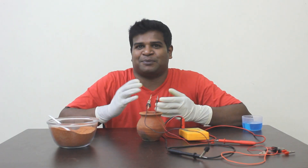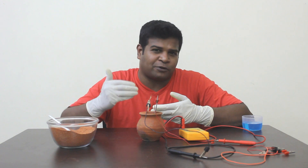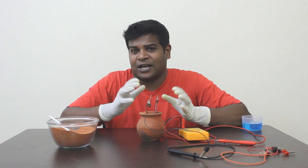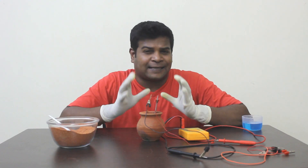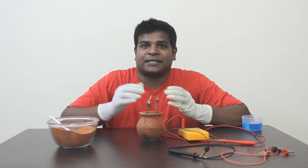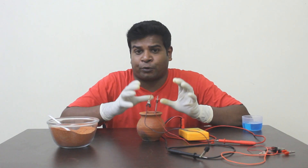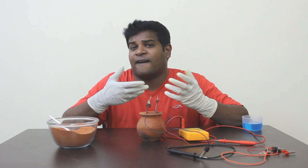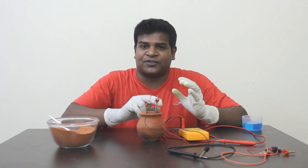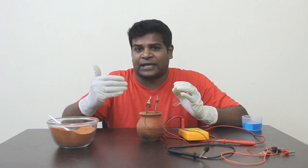Remember, we read in history books that the electric battery was created just 200 years ago by a man called Alessandro Volta. But Sage Agastya created this battery at least 4,000 years ago. What's really strange is that Alessandro Volta uses pretty much the same materials for creating the so-called very first battery — he uses copper, zinc, and instead of copper sulfate he uses sulfuric acid.